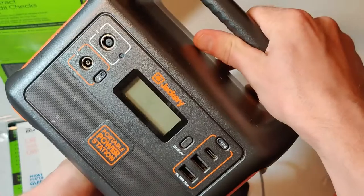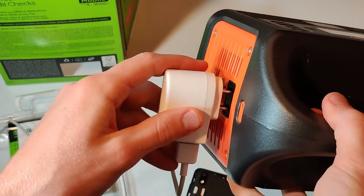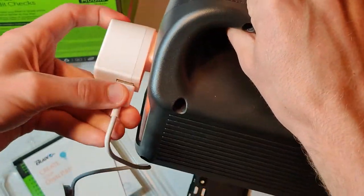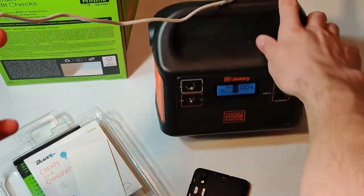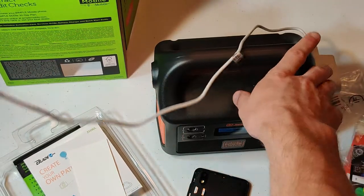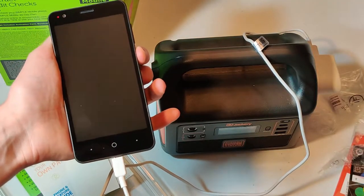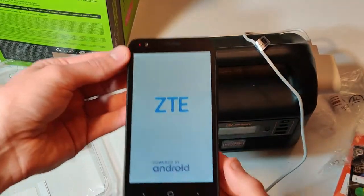If you haven't seen my Jackery review video, I recommend you check it out. We're going to turn it on and she's up and running. You can see our charge is at 60% — so it's nice to see the manufacturer charged the battery a little bit before sending it out.